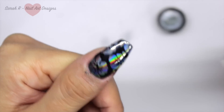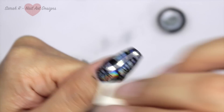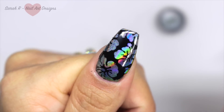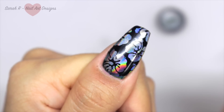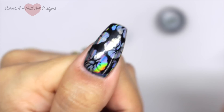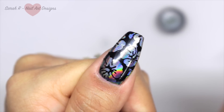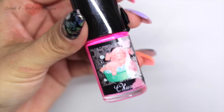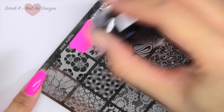A little tip: once you've applied the pigment, take the clean edge of the makeup sponge and make sure you get rid of all the excess on the remaining black stamping polish, as you don't want that on there when you come to top coat. Just look how gorgeous that looks - and when it's top coated it looks even more amazing!